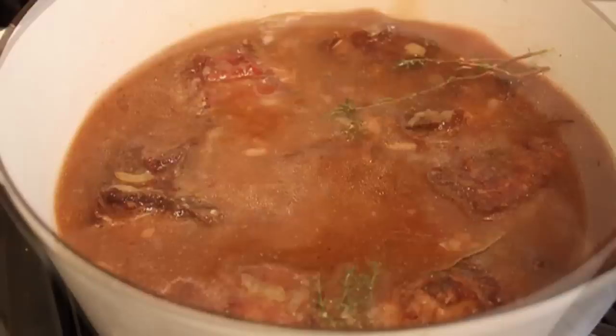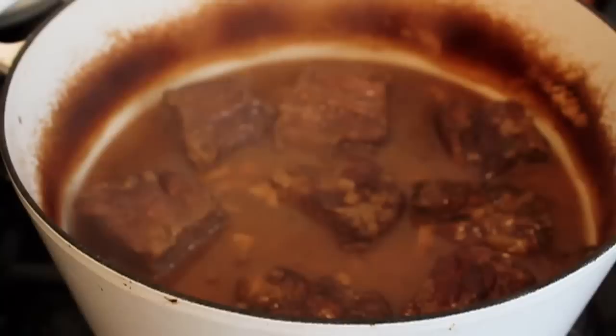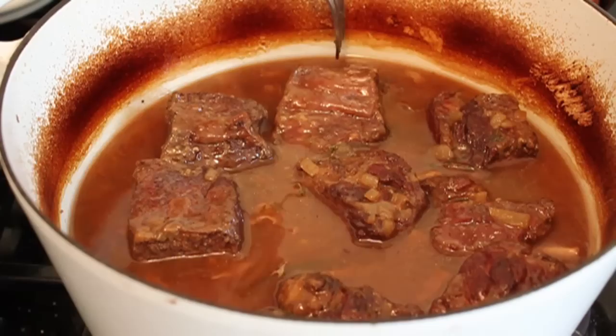Bring that to a simmer, cover, and put it in a 350-degree oven for about two hours. I say about because I don't know exactly how big your short ribs are — you cook them until a fork goes in fork-tender. Then remove the short ribs and reduce your sauce a little bit.